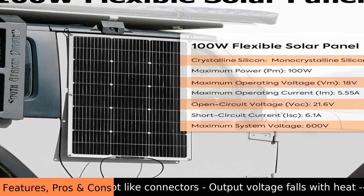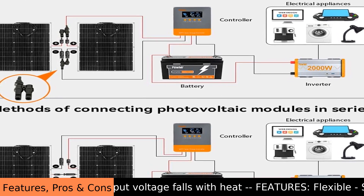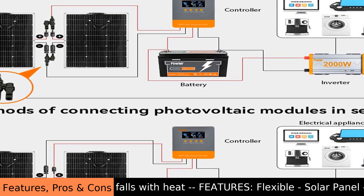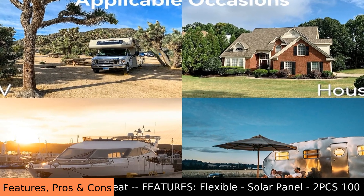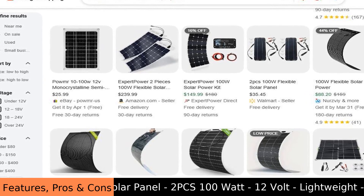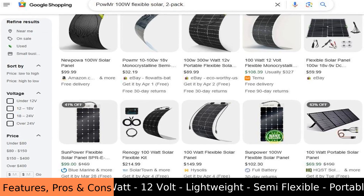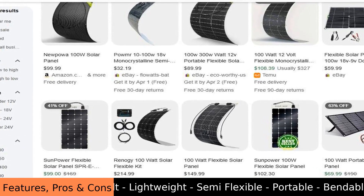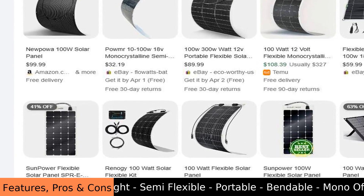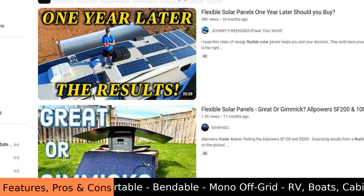You should check the voltage and current ratings to ensure they match your system's requirements. Some users might find the need for additional accessories like a charge controller to properly manage the power. It is not like printers or other electronic devices that are plug and play — it is more of a component that needs to be integrated. The performance is adequate for most small-scale projects.